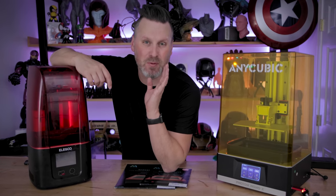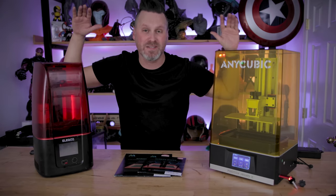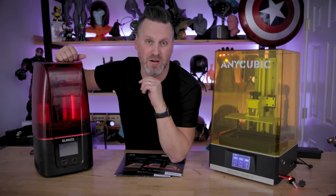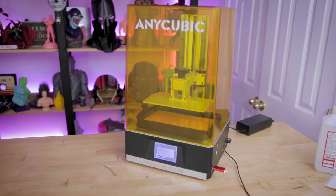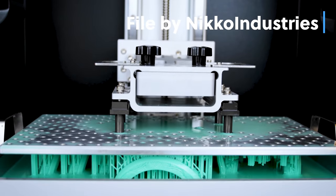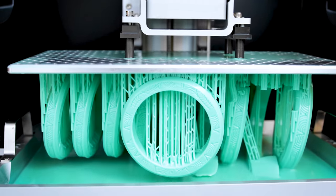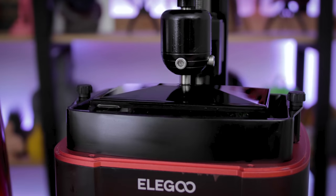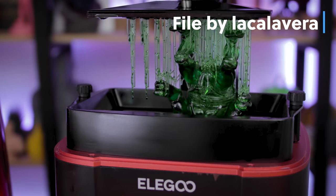Hey everyone, Uncle Jesse here. Today we're going to be talking about protecting your investments — and by investments, I mean your expensive resin 3D printers. These things are quite the investment because some of them range all the way up into the thousands of dollars. Regardless if you're paying $150 or $1,000 to $2,000 for one of these machines, you want to make sure that you're protecting the screens of your printers.